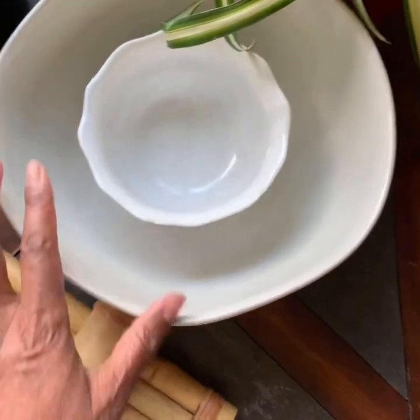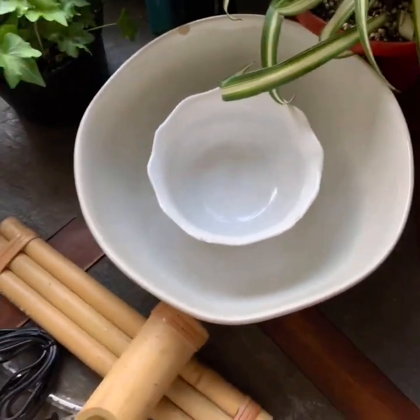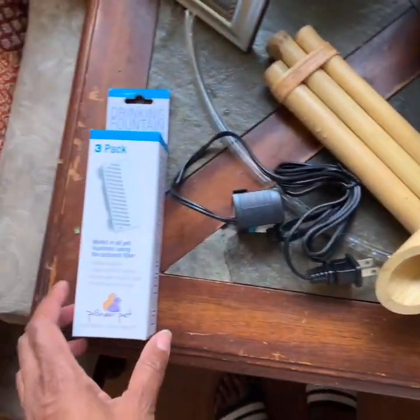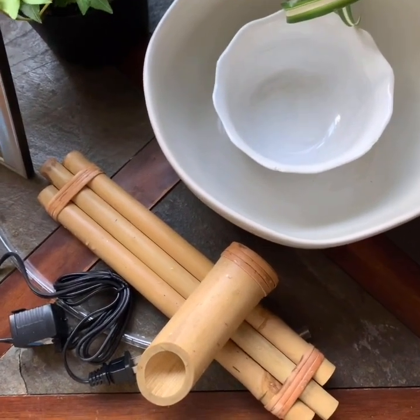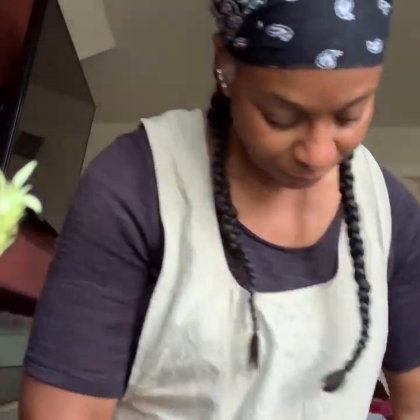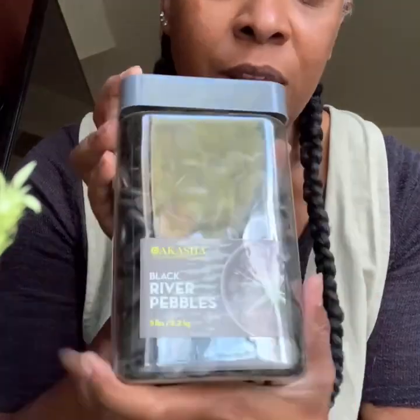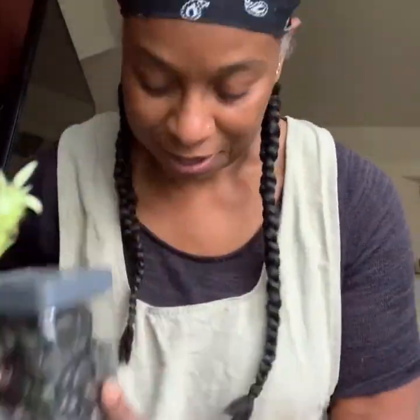I have two bowls here — one big bowl and one little bowl. I've already rinsed all this stuff with water. I also got some rocks: these pretty black river rocks that I really like, and some regular yard rocks that I'm going to wash really good and put in here too.